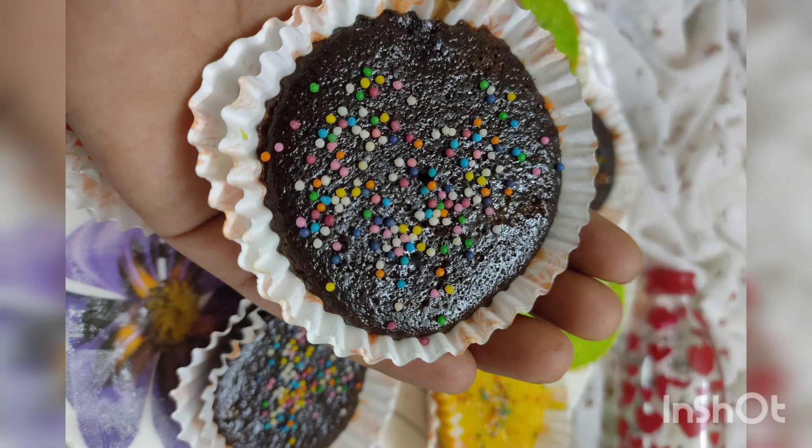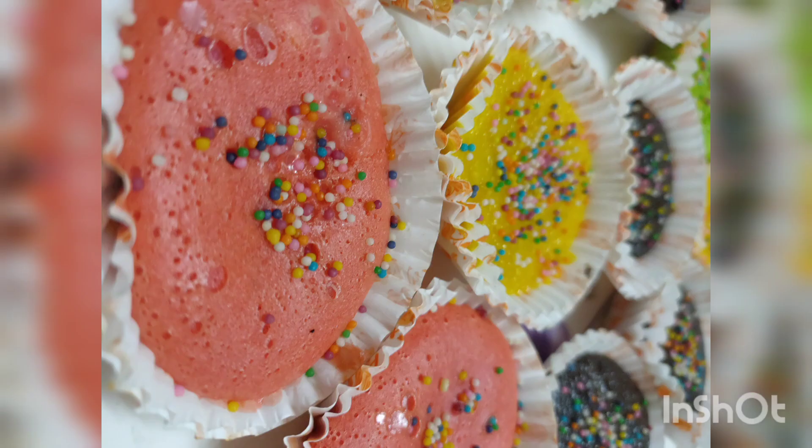Hello everyone! Welcome back to my channel. This is a very nice cupcake video. This is the taste of a cupcake. This is a cupcake.